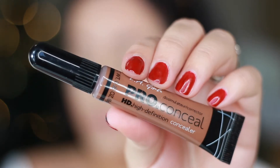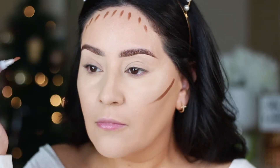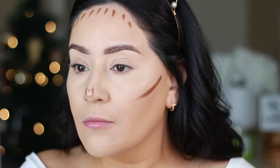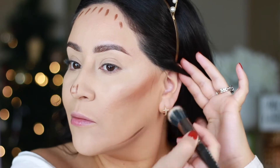I'm going to cream contour and bronze here using the L.A. Girl Pearl Concealer — this is an oldie but a goodie. I just started using this again because it's inexpensive and it works really well. They have tons of different shades but I like more of a warm look, so that's why I'm using this. I'm just using a small stippling brush to blend this out.